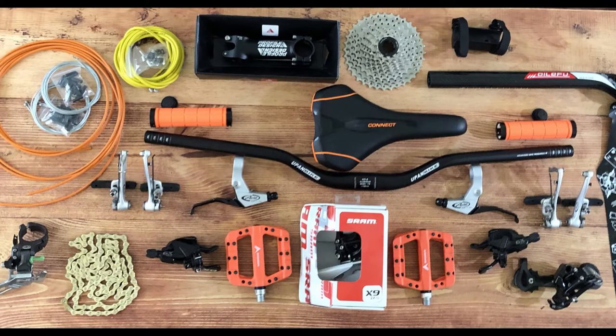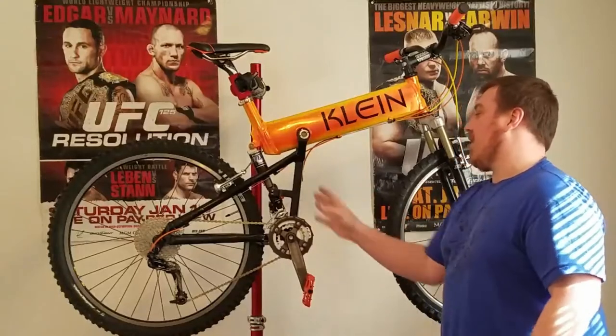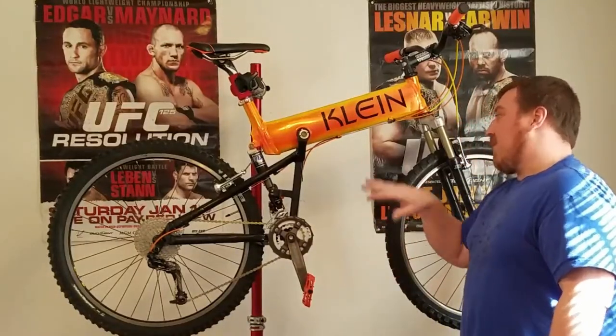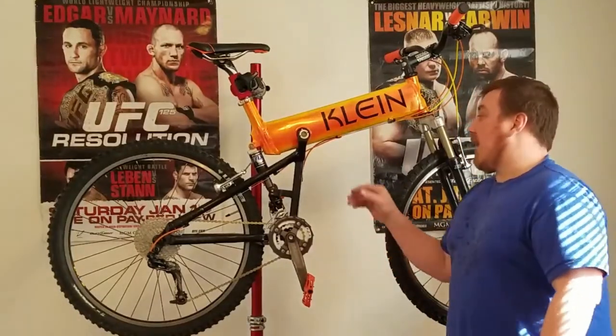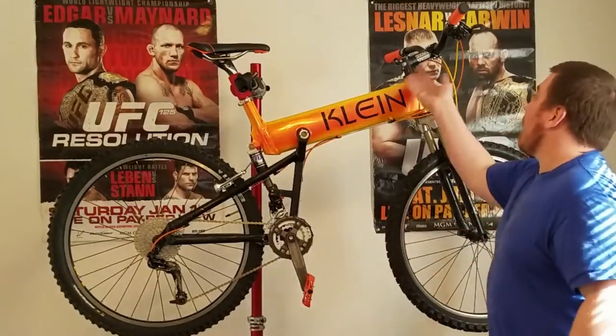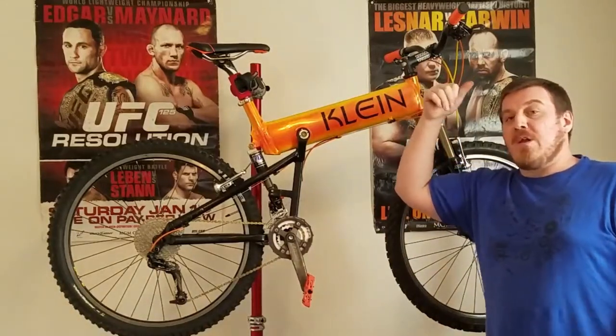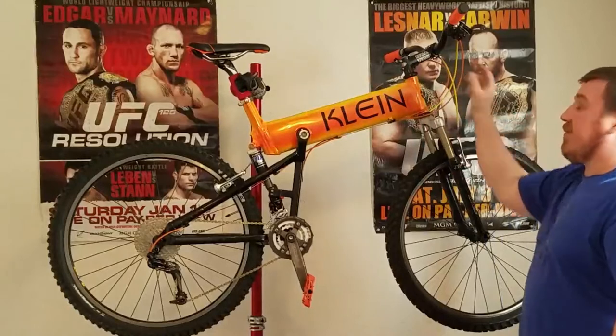This bike had a little flack for going OTB — over the bars — because of the suspension setup and the unified rear triangle, as they call it. But I did a lot of changes to it. I went back and looked at the geometry too, something I noticed when I got the bike. In Part 1, I thought somebody had previously changed the stem and handlebars.